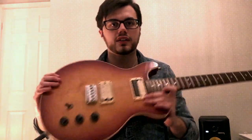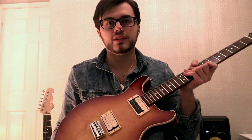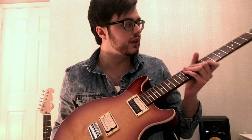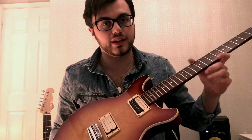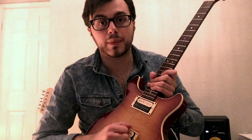I bought it off a guy on Reverb.com and he had got it from a great guitar shop in Germany, a vintage guitar store called Guitar Point. Before that I don't really know its history, but it's basically a beast of a guitar. Sounds huge, great sustain, and I'm just so happy to have it.